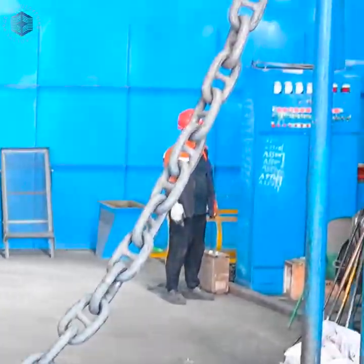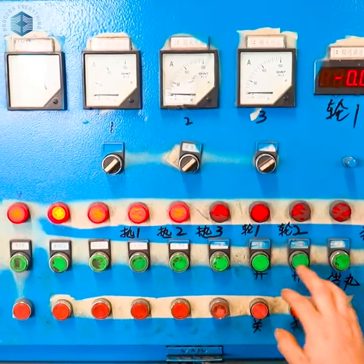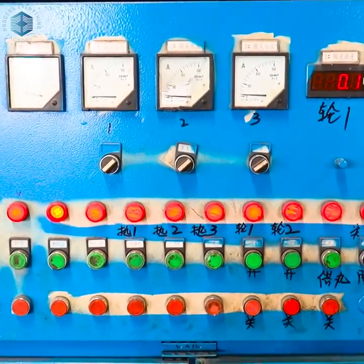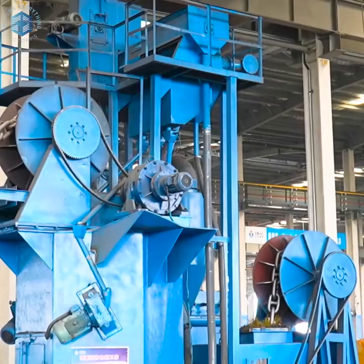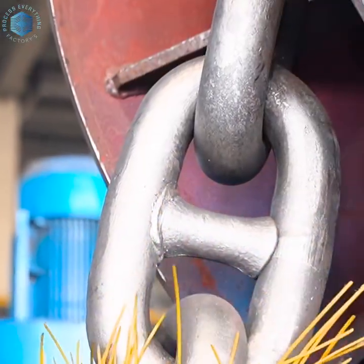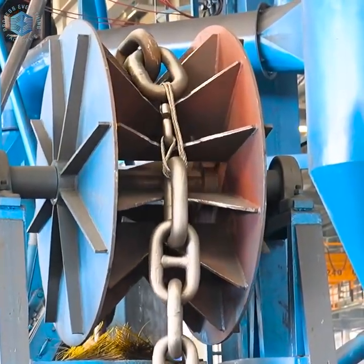Cooling methods affect grain structure and hardness. Entire chain batches are reheated for normalizing or quenching and tempering, enhancing toughness, ductility, and strength. Large furnaces can treat hundreds of meters of chain in one batch.